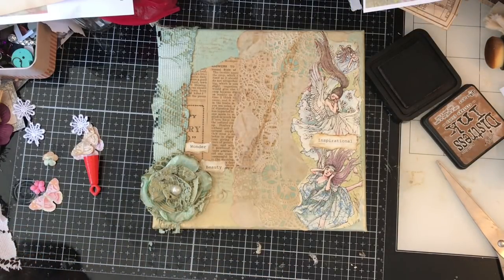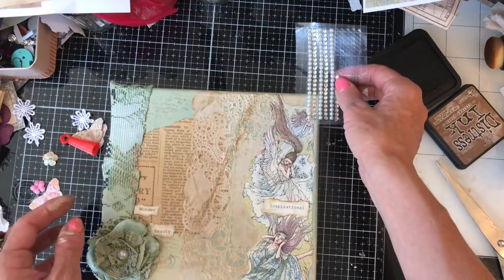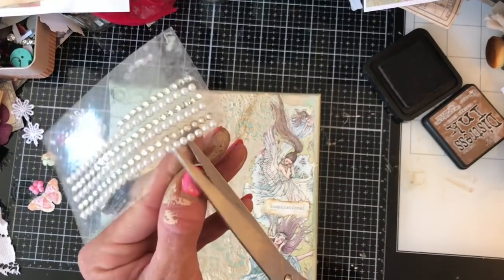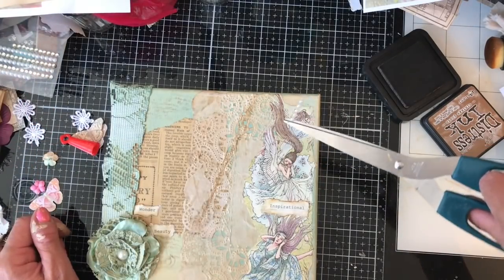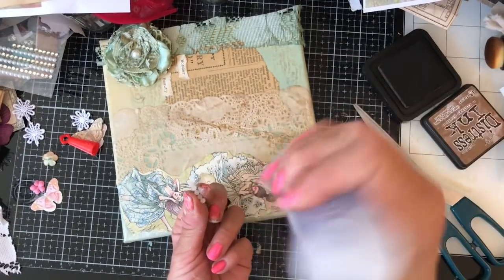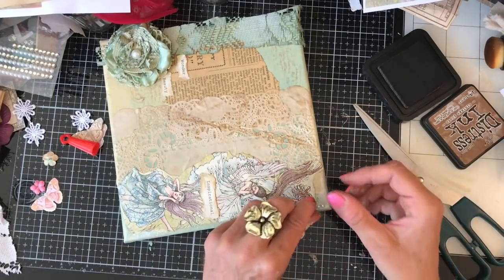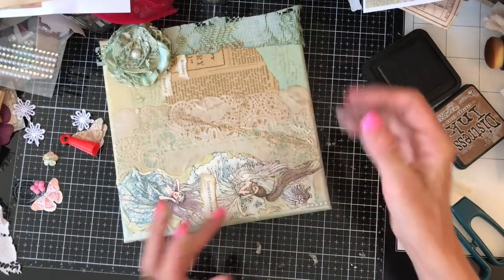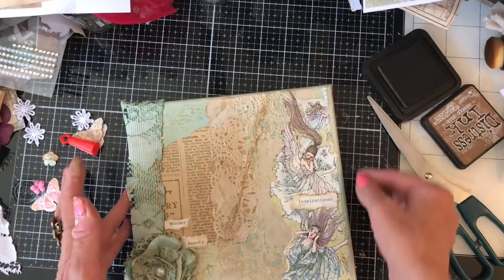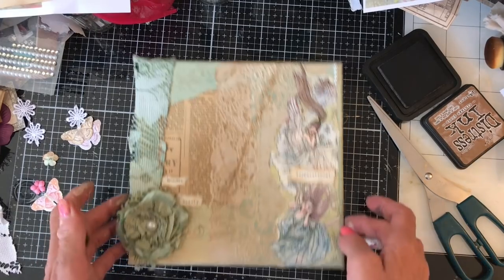I'm just going to finish it off with just a little strip of pearls, I think, just down here. So just going to take like three or four or five, however many come off, and I'm just going to put them there in that corner. That is my daughter out there playing on the trampoline now — probably annoying her brothers. They were probably just sat out there quietly.